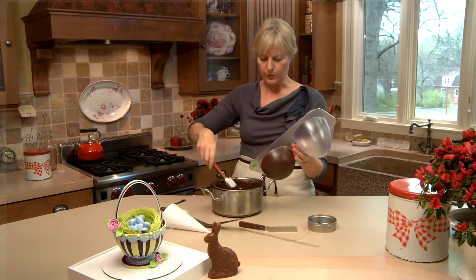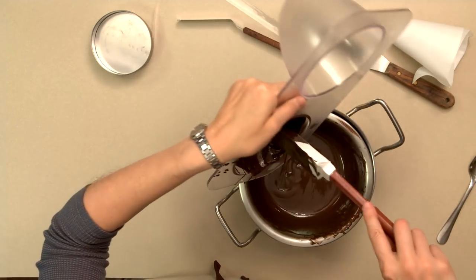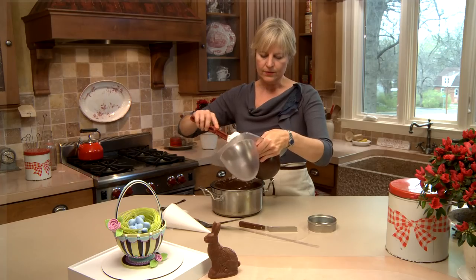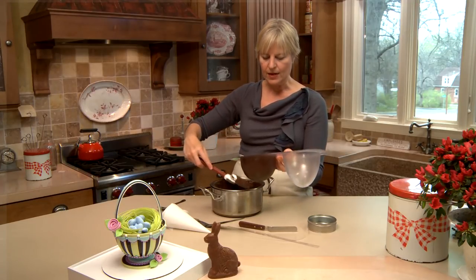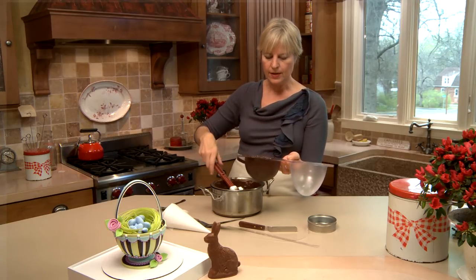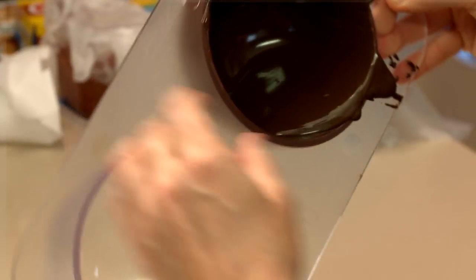I might need just a little bit more, and then I'm going to stick it in the freezer to accelerate the setting process — but pull it out before it's completely set and rotate the chocolate around one more time. I like to set it with it sitting upright rather than upside down because I get a cleaner edge, but then some of the chocolate settles down to the bottom, so I want to make sure we get enough up on the sides.